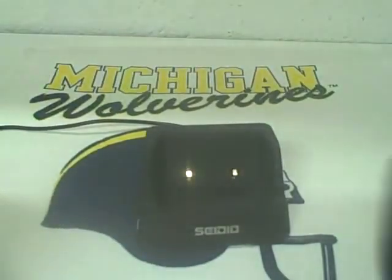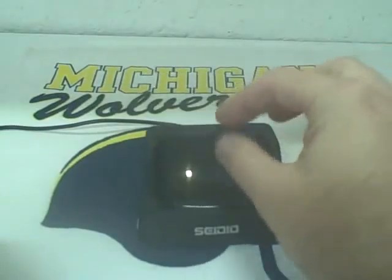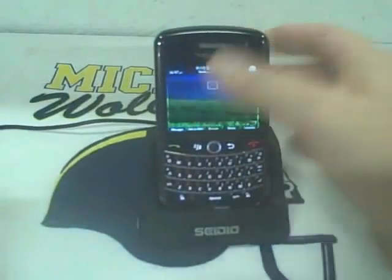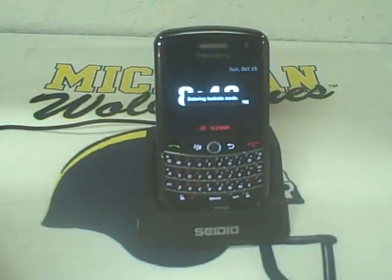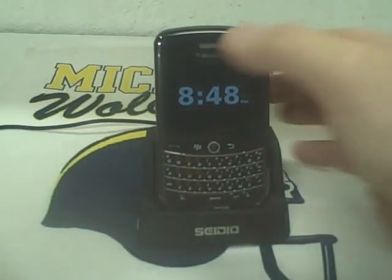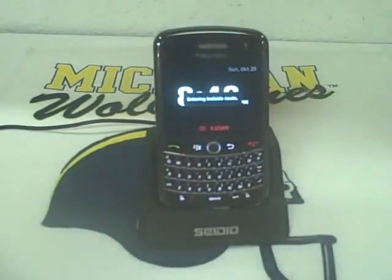What I really like, which I didn't know they included, was this adapter plate — you just throw it in there and now you can charge it without a case. I really like that because, as far as I'm concerned, this is better than the OEM one, because you don't have to have a case — you can just use the standard charger.